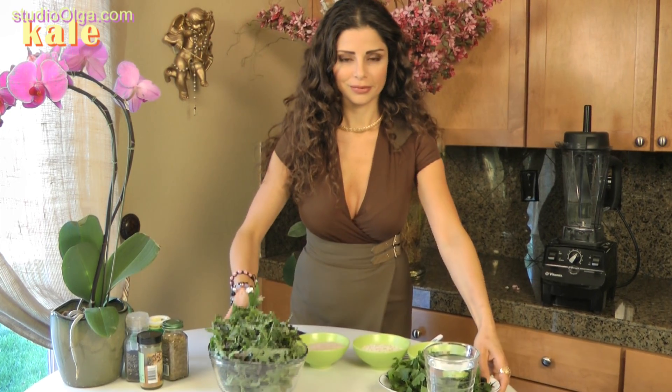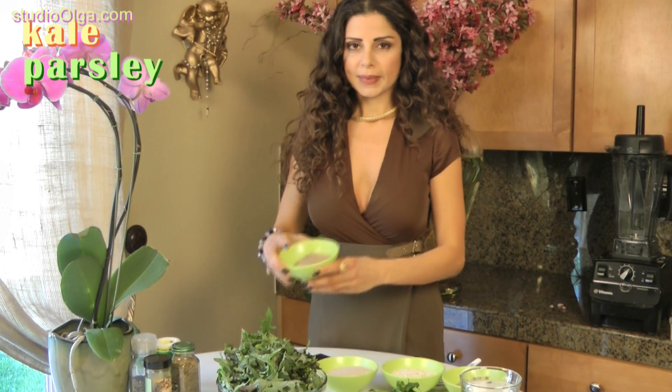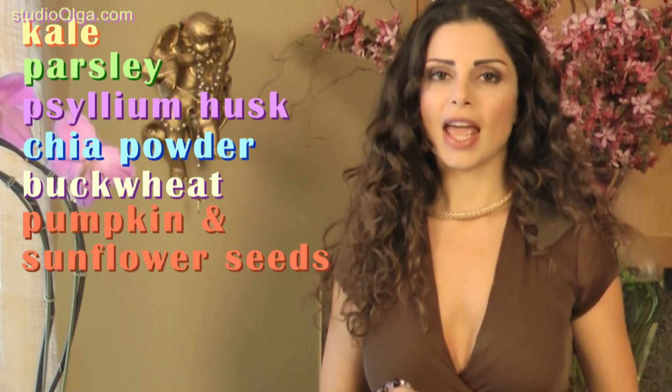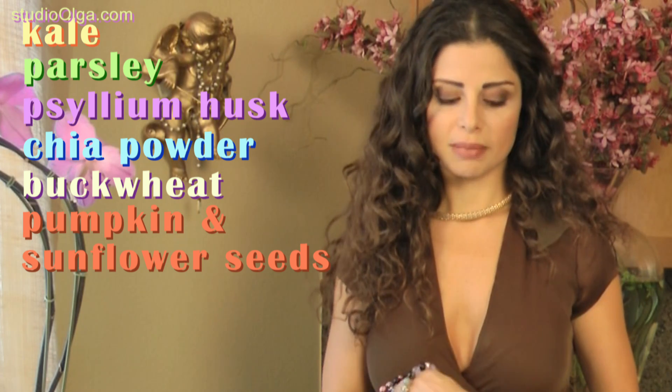Kale, parsley, psyllium husk, chia powder, buckwheat, and some pumpkin seeds and sunflower seeds mixed together.